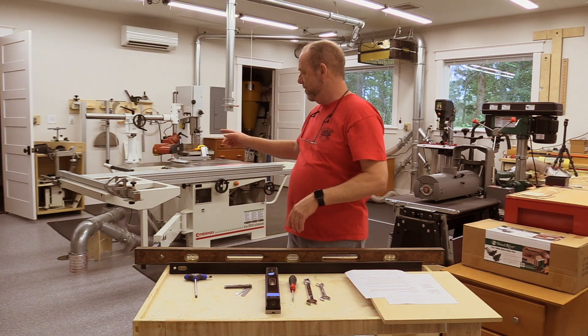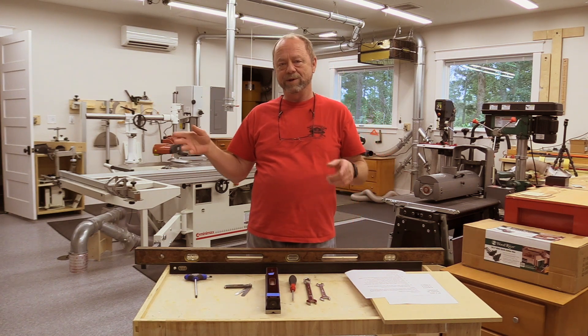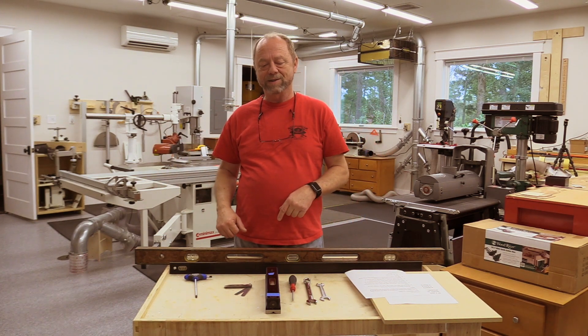The next step is to align the cross-cut fence so that we get nice 90-degree cuts, and the last step will be to align the rip fence. So let's get started and do the process.